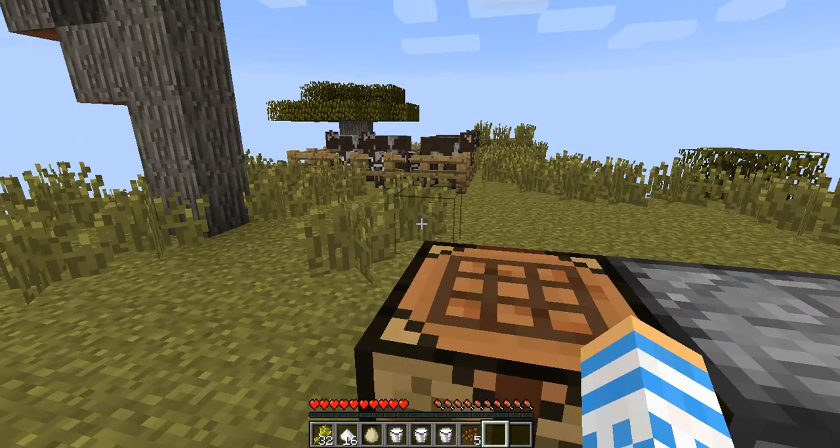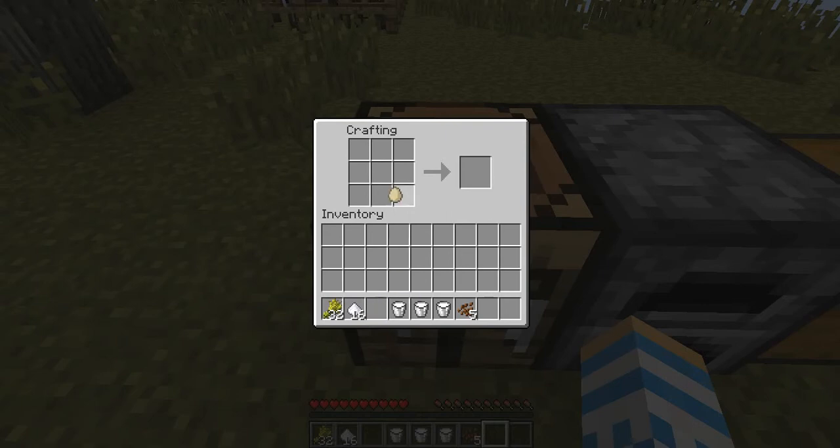Let me get started. First, you place your egg right in the middle, then you take two sugars and place them on the side, you take your milk and simply place it on the top, and you take your wheat and place it on the bottom, and there you have your cake.